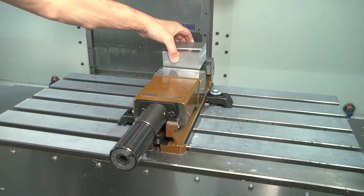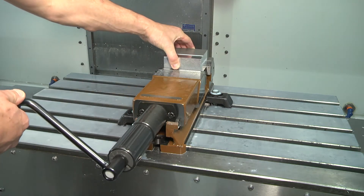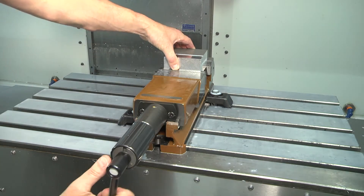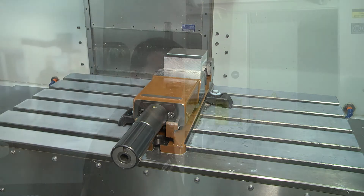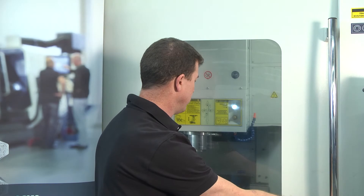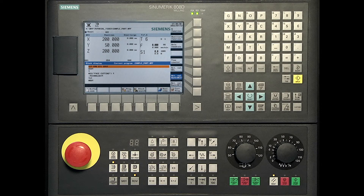Open the door. Clamp the billets. Close the door. Press the cycle start to execute the program. Turn the feed rate gradually to the required value.